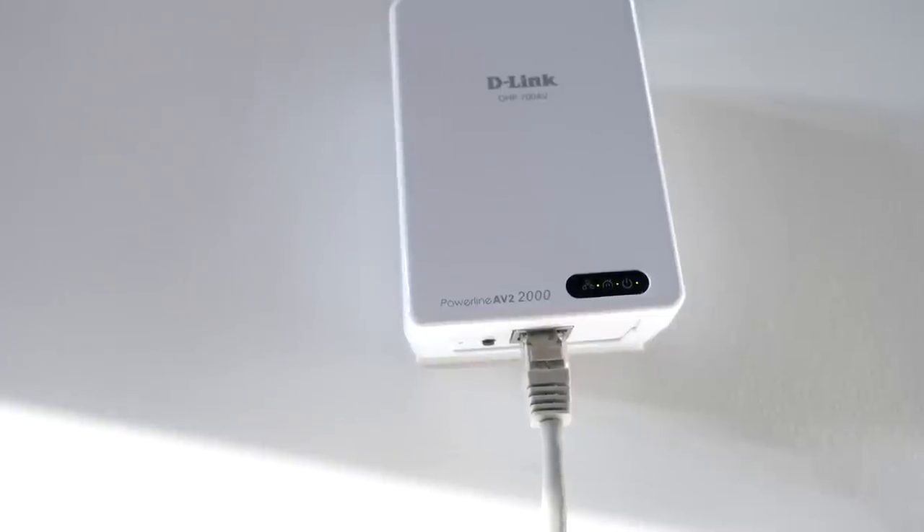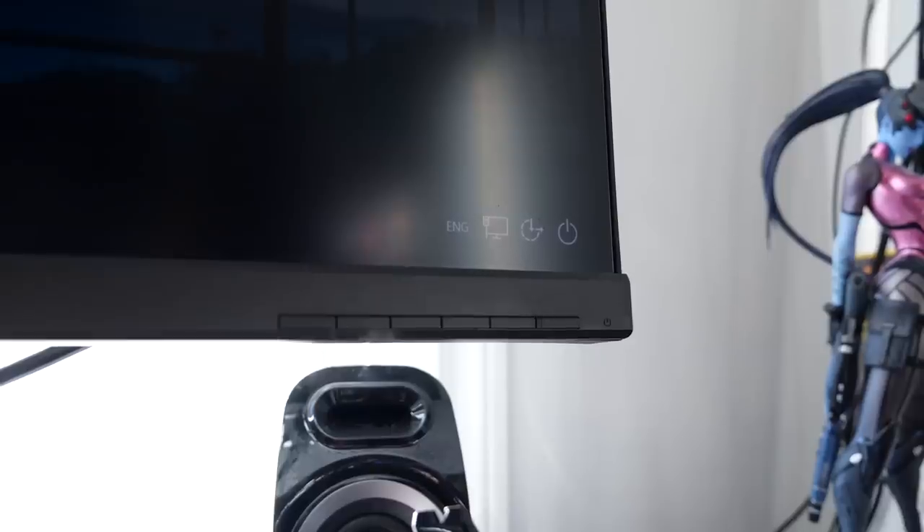Note: you can have them plugged in close to each other for initial setup, then move it to the desired location. This will be more convenient and help you avoid troubleshooting that may be caused by faulty wiring. All the lights on indicating everything is connected? Your PC have a wired connection?